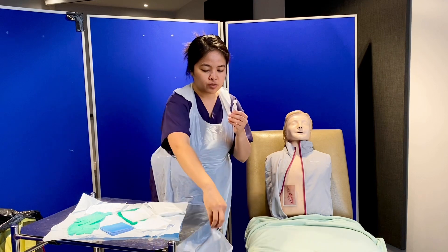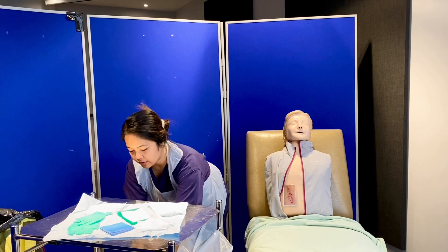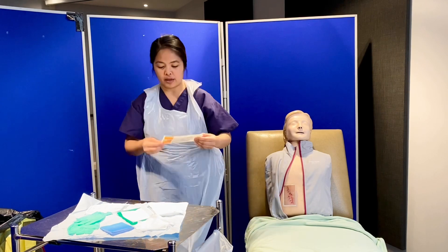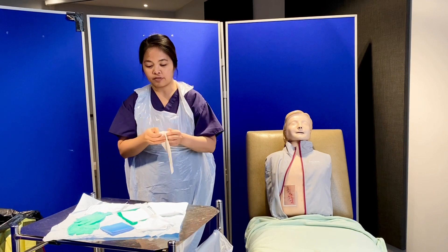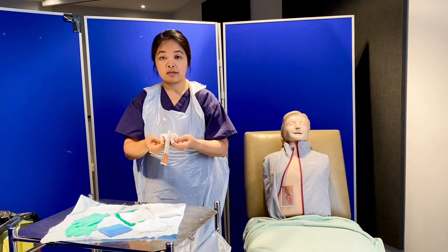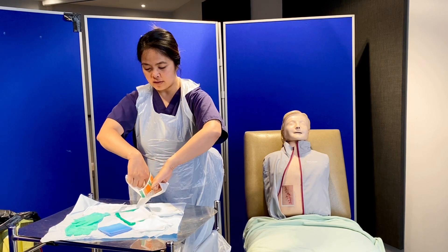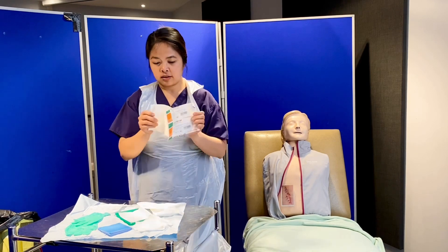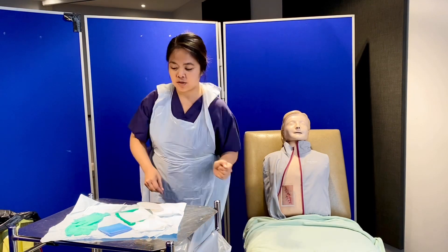After counting to 30 seconds, I expose the saline to the far side and let it air dry for 30 seconds. While waiting, I open my Opsite dressing and place it carefully onto my sterile field, making sure not to contaminate any equipment in the sterile dressing pack.